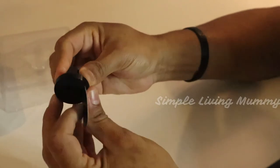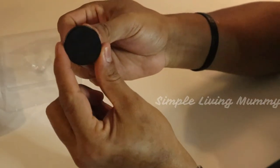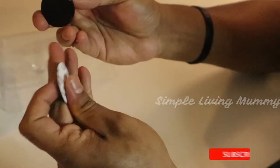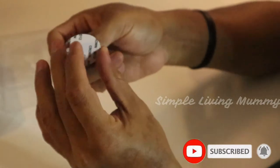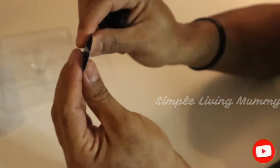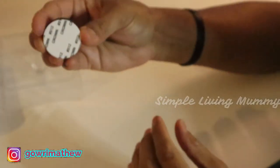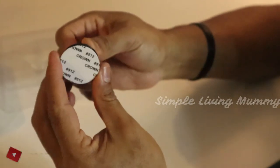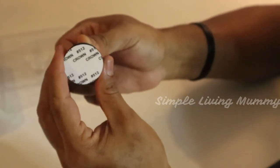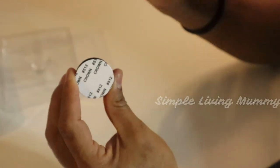The cone part will be stuck wherever you want — either on the AC vent — and the other part will be stuck at the back of the mobile. It's got a magnet behind it so it gets stuck right there. Whenever you get a call or whatever it is, it's very easy to handle, and this helps in a very great way for everyone.